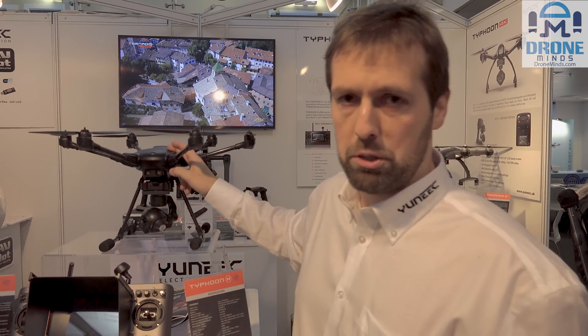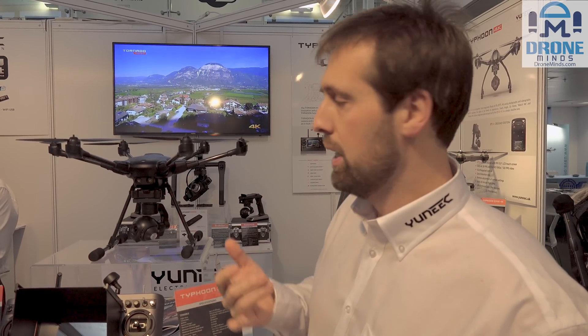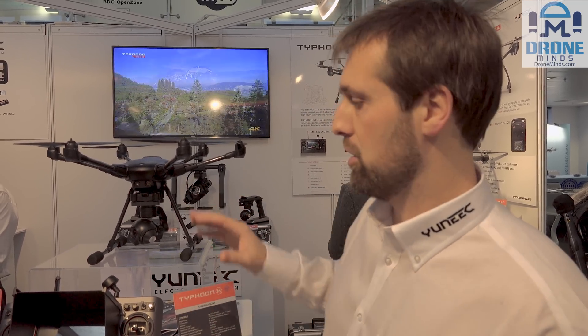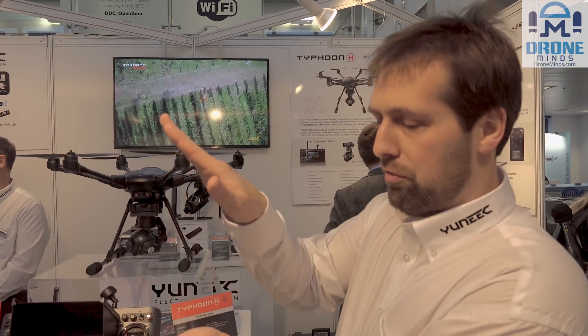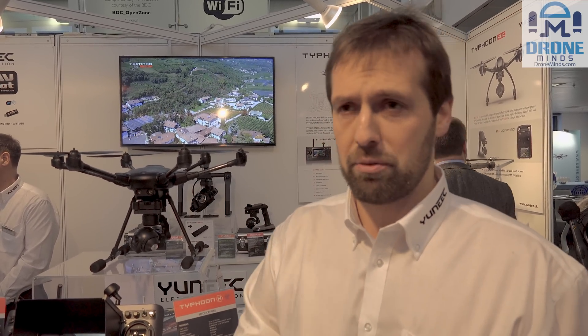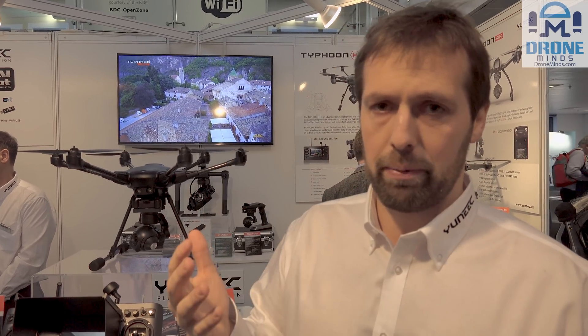We have optical flow on this machine as well, which works below 10 meters, so flying indoors is no problem. We also have RealSense technology, which is another collision avoidance system. It works 180 degrees forward-facing, with a 45-degree up and down range. The RealSense technology senses its environment — knowing what's around it and detecting things coming in front of it. It's a revolution in collision technology compared to our past systems.